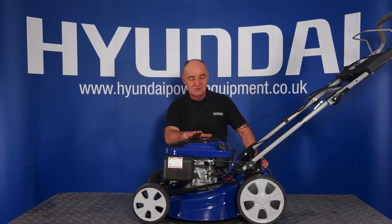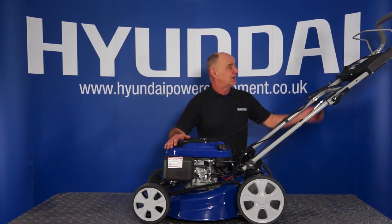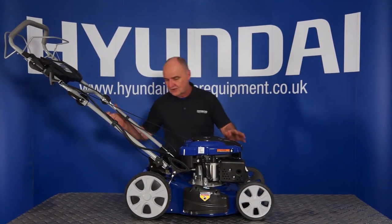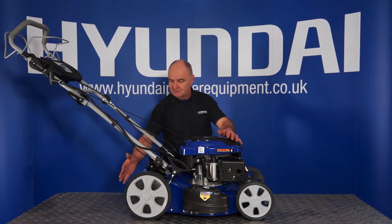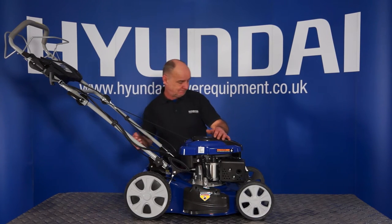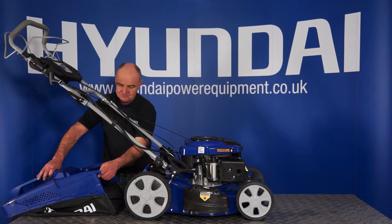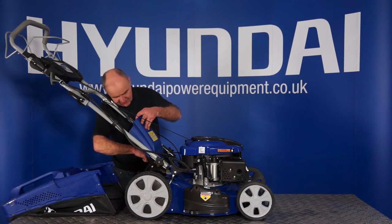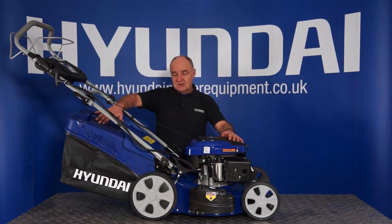Let's go through the four modes of operation for this lawnmower. As you know, it's a four-in-one lawnmower. The mode as it comes — no collection basket on, the side flap is closed, and there's no mulch plug — this is what we call the cut and drop mode. The lawnmower cuts the grass and it drops it out of the rear. The second mode would be cut and collect. On the 70 litre collection basket there are two hooks, one either side. If you lift up the rear flap, these hooks simply hook onto the two silver coloured bars at the top. Now the collection bag's in place — this is cut and collect.